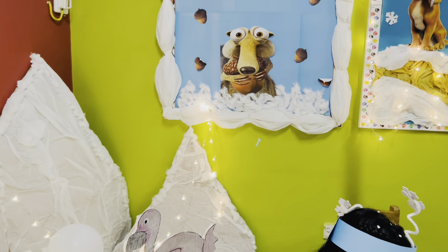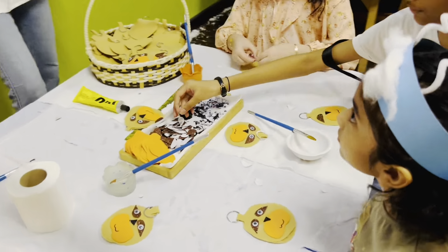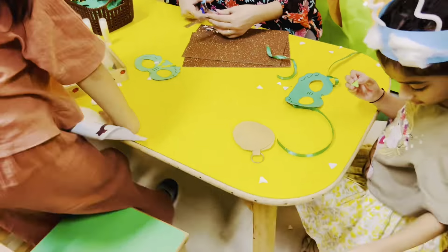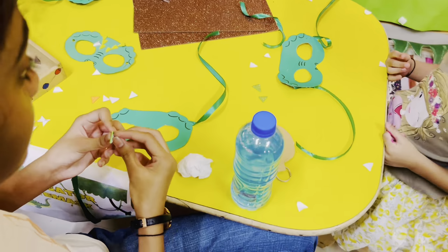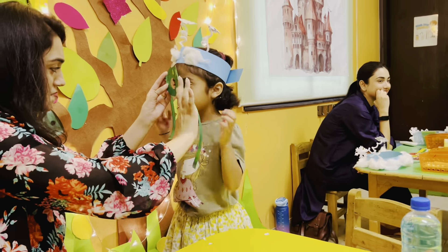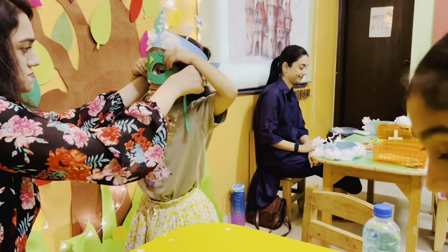They made the room out of cardboard and they also decorated the boards. Then this is the next room and it's story themed. Here you have to make an alligator mask. As you can see, she's already done — oh my God, she's already done!